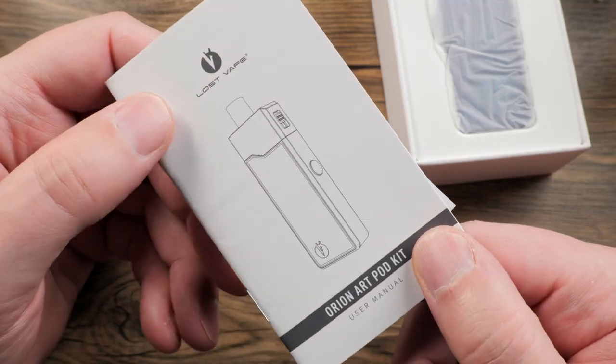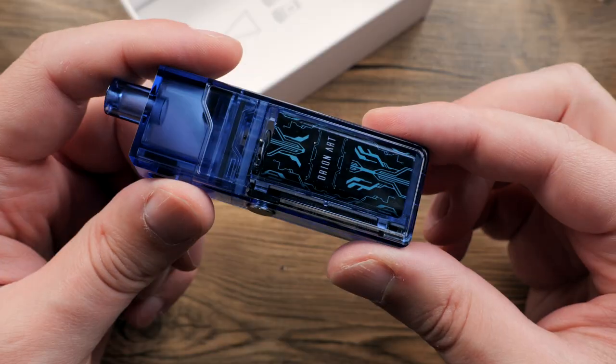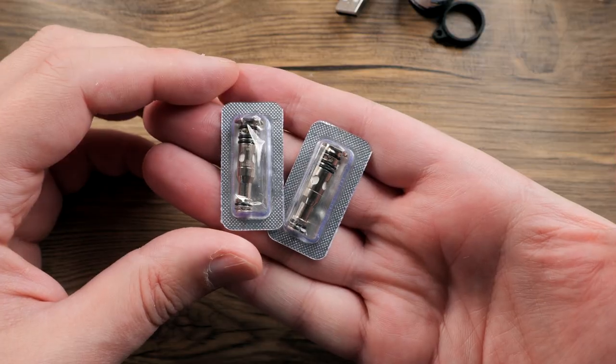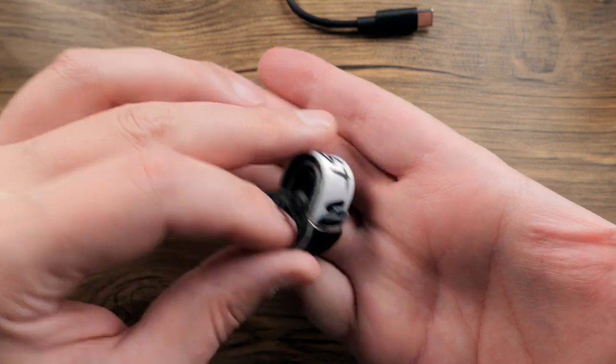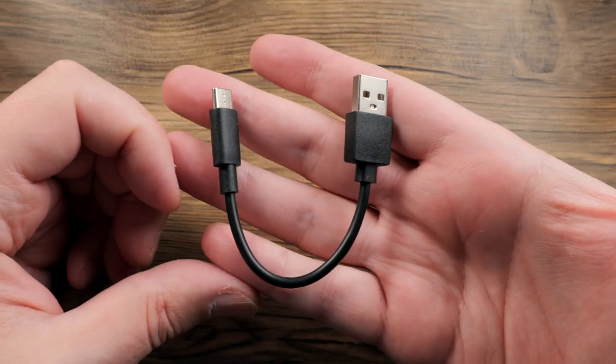Inside you will have a user manual and a warranty card. You'll then have your device, two coil heads, a lanyard and this little ring which I believe is for connecting your lanyard, and finally a USB-C cable.